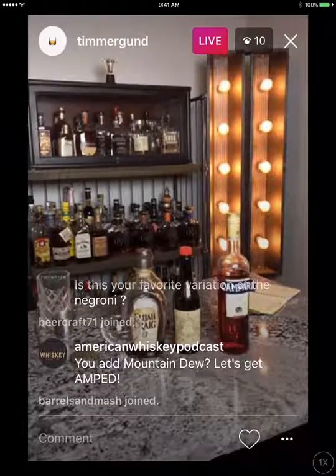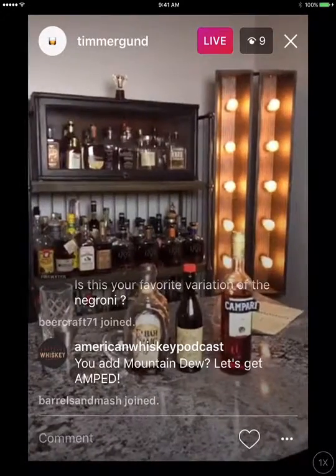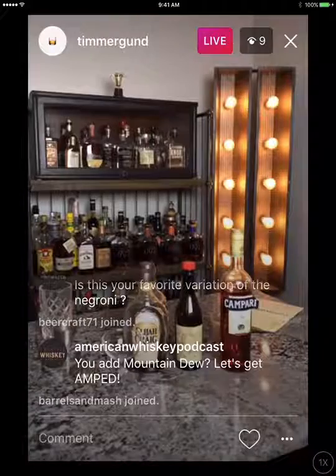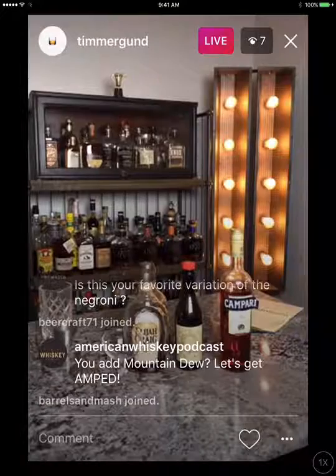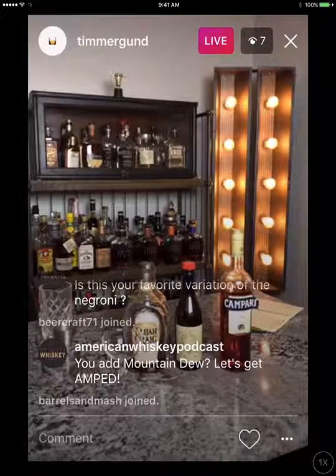I'm going to go behind the bar so I won't be able to see the screen, but I will come back and answer any questions at the end. Hopefully you learn a thing or two about stirring a cocktail tonight and how to make the Boulevardier. Let's get started.